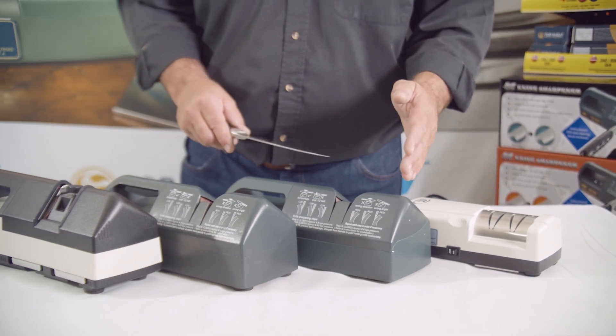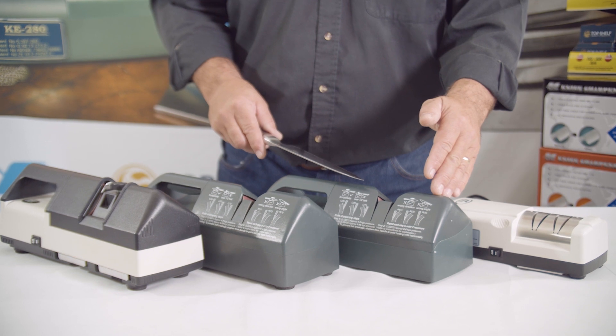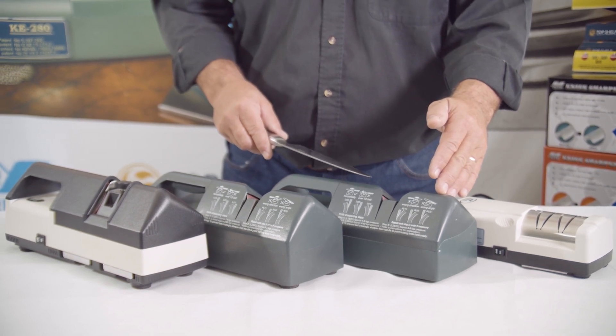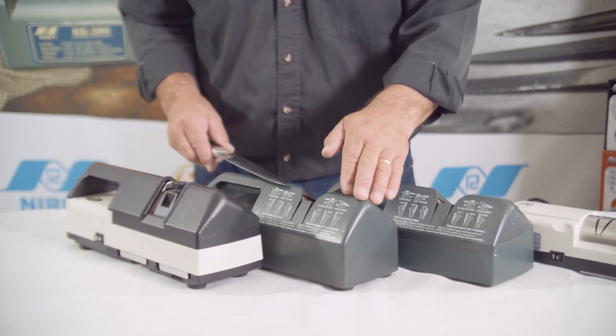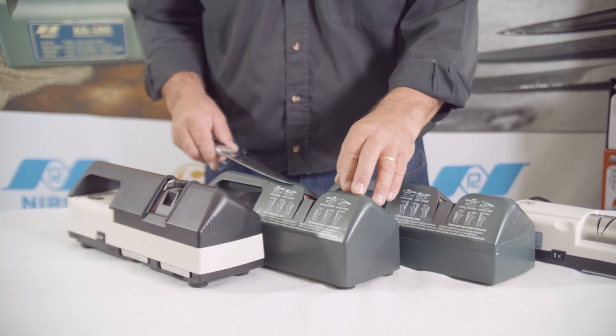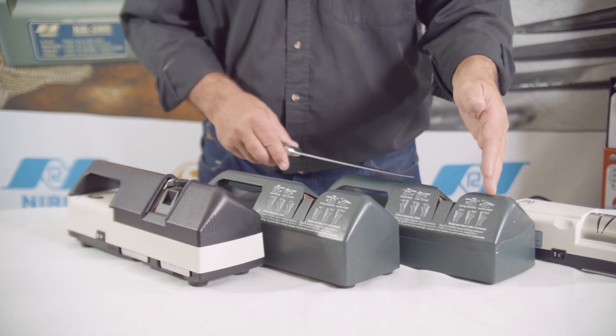We move into the professional range, which is the belt finish machine designed for the single user — that's the chef, the keen enthusiast cook, the hunter. We move into the commercial version, very similar to the KE3000. We move into the KE280, which is the commercial machine, basically just the V8 model of the six-cylinder.